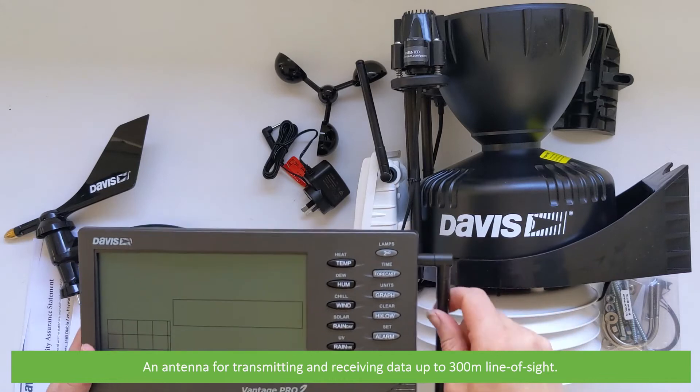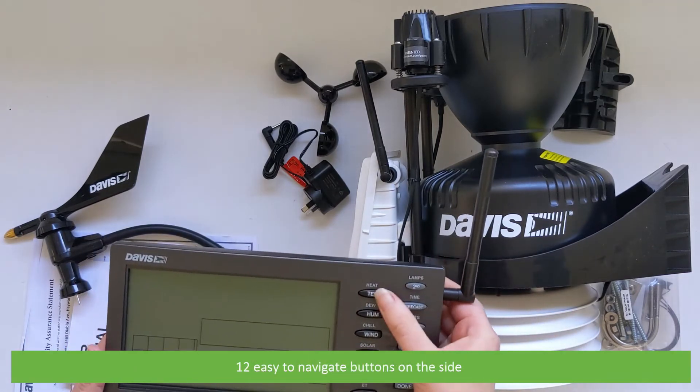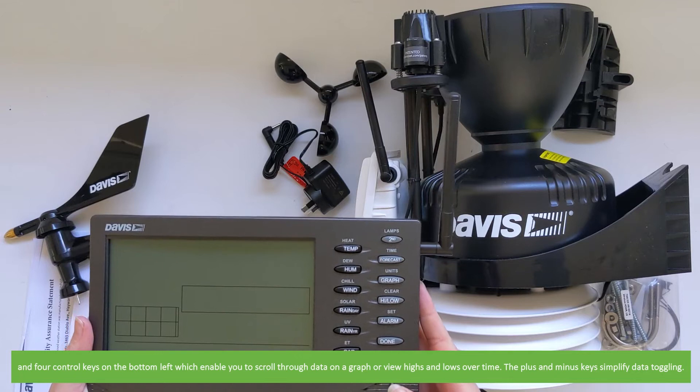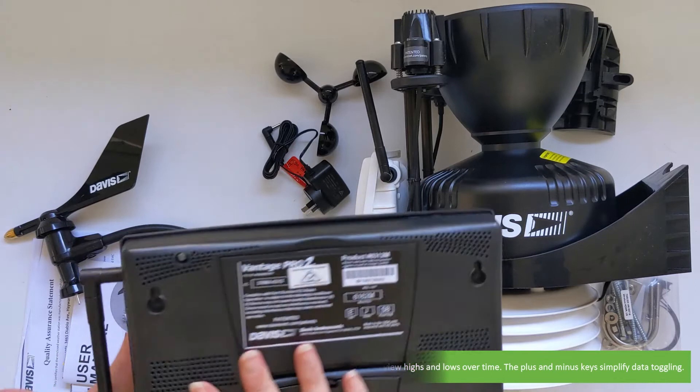There's an antenna for transmitting and receiving data, up to 300 metres line of sight, 12 easy to navigate buttons on the side and four control keys on the bottom left which enable you to scroll through data on a graph or view highs and lows over time. The plus and minus keys simplify data toggling.